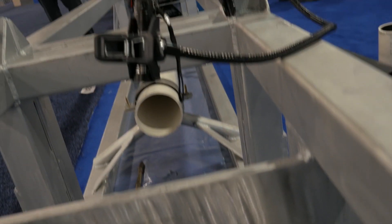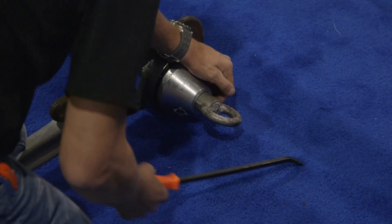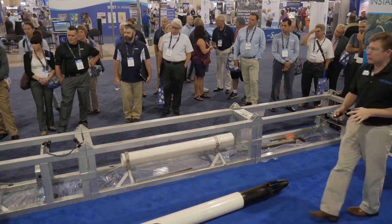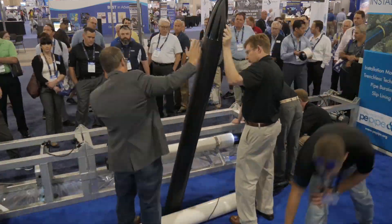We're going to be doing a live swage lining demonstration in group 831 in about 30 minutes — a live swage lining demonstration to further the education of compression fit HDPE pipelining, also known as swage lining.